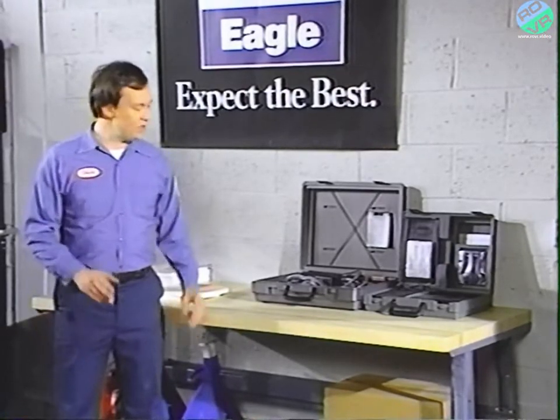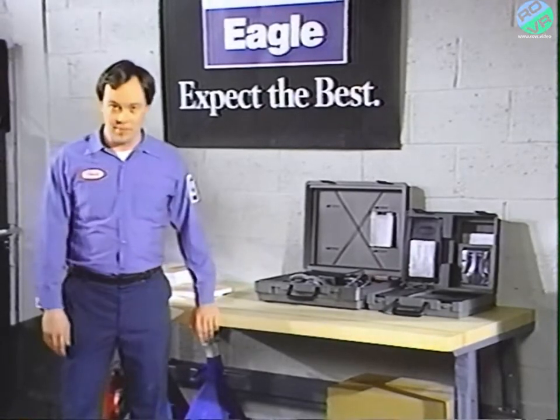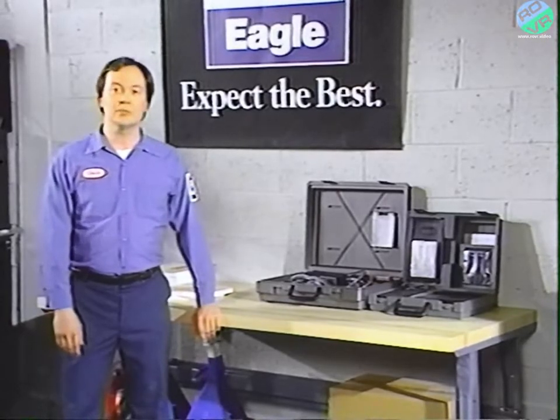We'll cover the hookup of the tester and the MMC adapter, run through all the tests they can perform, and we'll even take a peek at the MMC powertrain diagnostic procedure manuals.